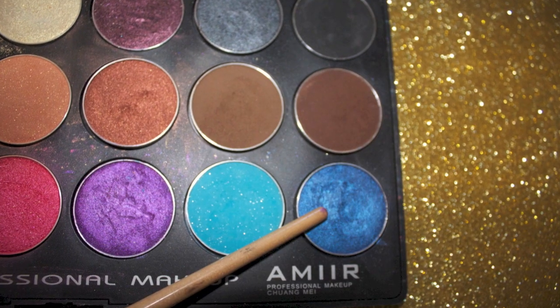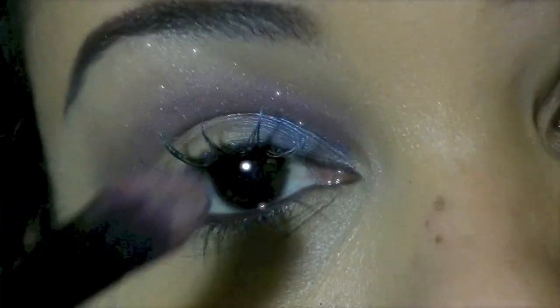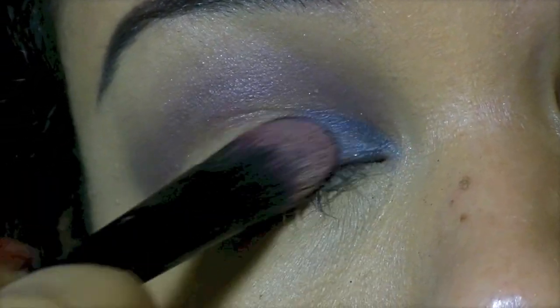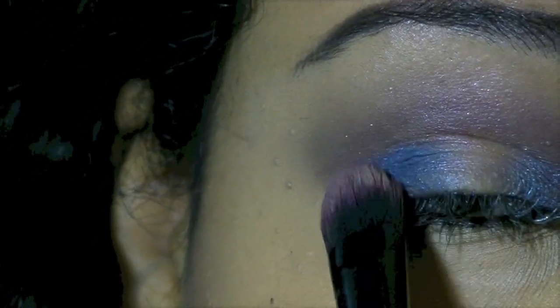Now I'm going to use a navy blue and I'm just going to pat that on the inner and the outer corners of my eyelid. Just build the color until you're happy with it.